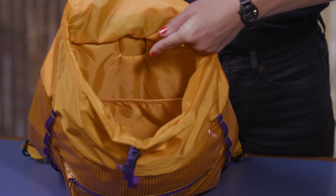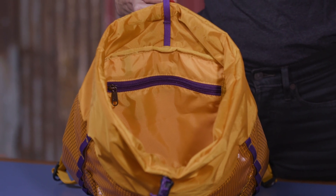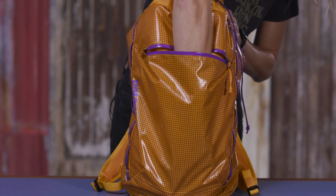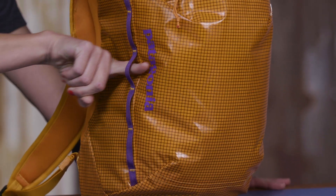It has an internal hydration-compatible sleeve and a zippered stash pocket with a key clip. On the front it has a deep pocket with a water-resistant zipper. It also comes with micro daisy chains that provide lash points for added capacity.